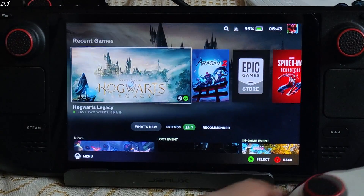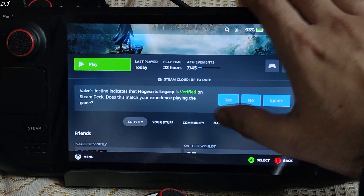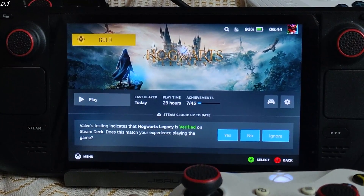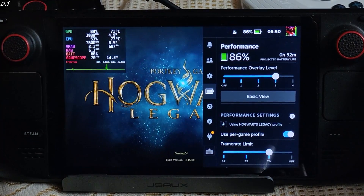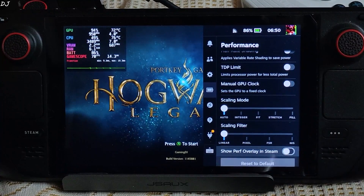Now I will be running Hogwarts Legacy. I have already installed LukeFZ's FSR3 frame generation mod, using Proton version 8.0-5 as the compatibility layer. Connected my Xbox 1S controller to the Steam Deck via Bluetooth. In the performance tab, overlay level is set to 3, frame rate limit set to 70, and refresh rate set to 70.